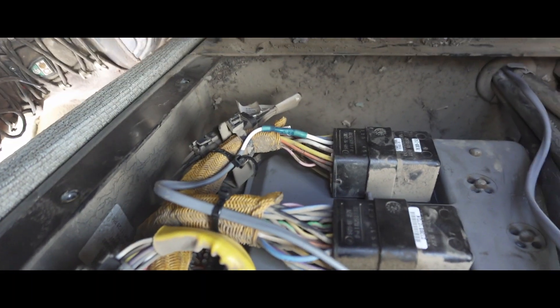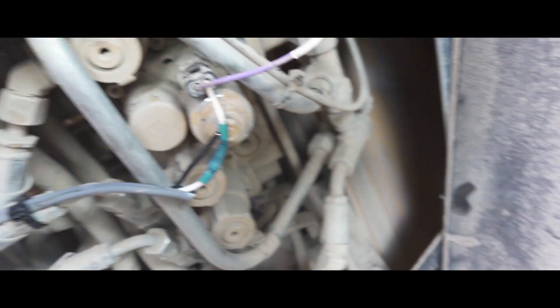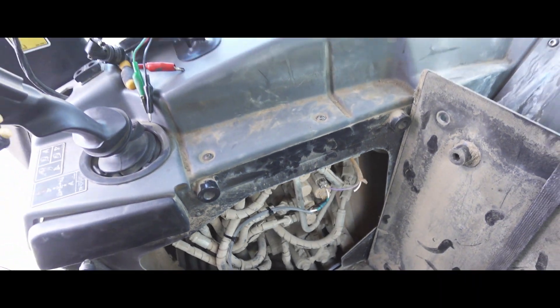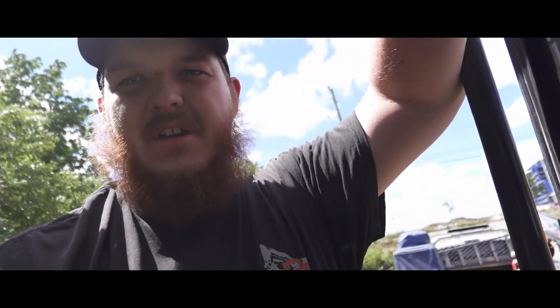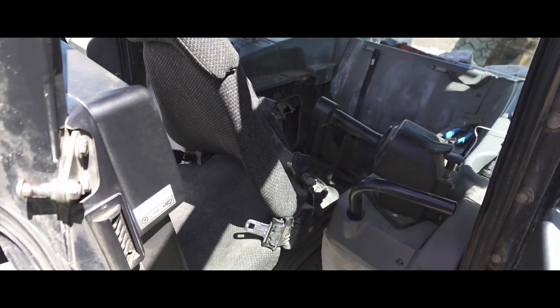Got the overlay wires run from the ECM plug, ran it down through the floor, across the center, tied up, and up to the control valve to the solenoid plug. It's nice when you run two wires - now there's a spare there in case someone ever needs it. We're going to get the cab put back together and test the dozer out to make sure it's working properly.